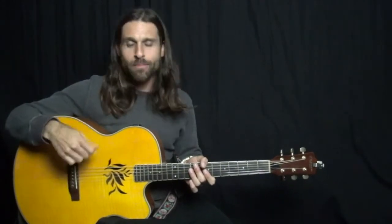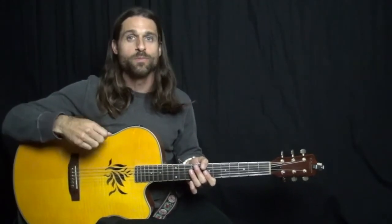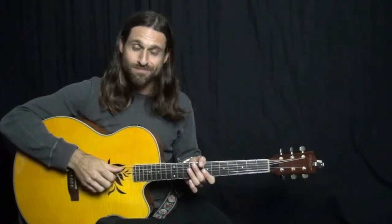But the guitar part on it is super rhythmic, super funky, and so we're going to be talking about that, plus all the other parts including the vocal melody, so don't go anywhere.